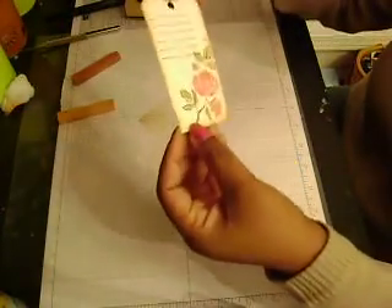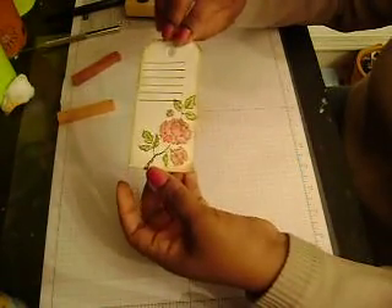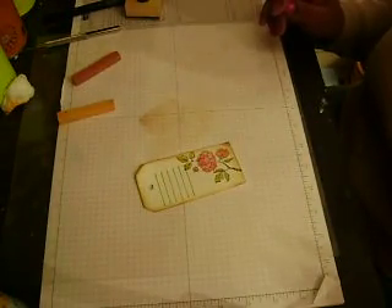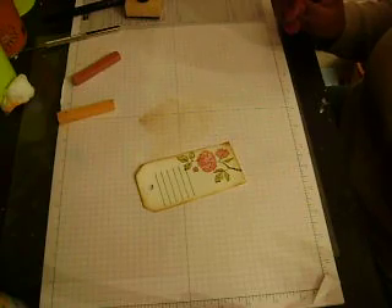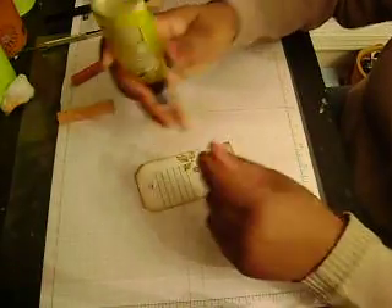And it's heat set. I hope you can see the shimmer just a little bit. Now I'm going to grab some Glimmer Mist and I'm going to use the Lemon Meringue — that's my favorite color at the moment.